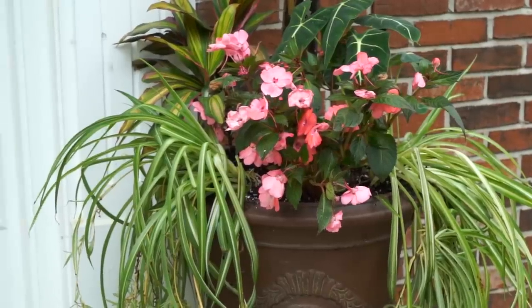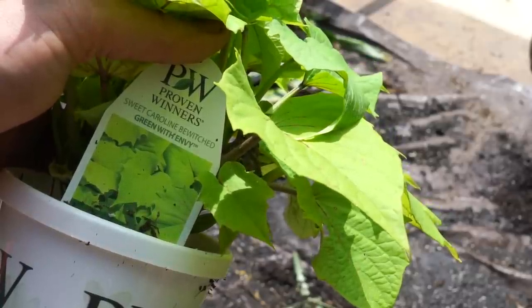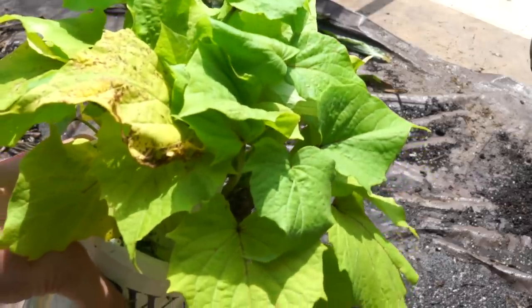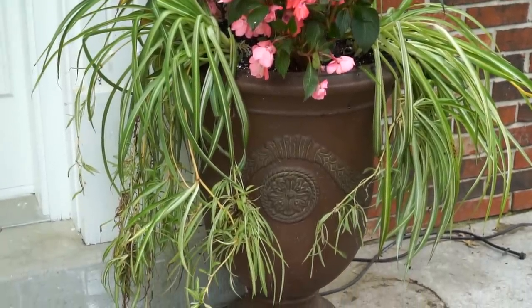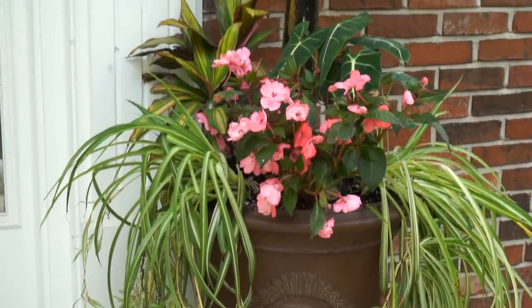There is something missing here. I had planned on using these Sweet Caroline Sweet Potato Vines — the 'Bewitched Green with Envy' — and having those just spilling over the front, with the spider plants on the sides. But with the emblem on the front of the pot, I kind of didn't want to cover that up, although those spider plants are going to cover it up eventually anyways.